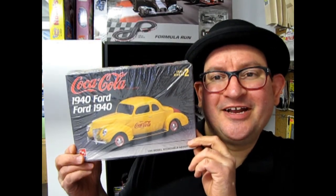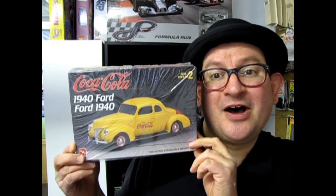The Coca-Cola edition 1940 Ford Businessman's Coupe, coming up next on What's in the Box?